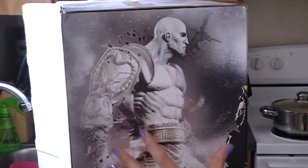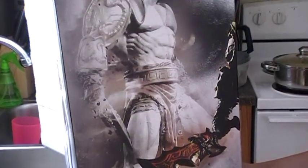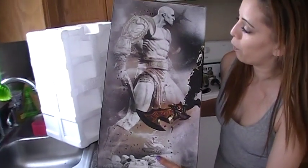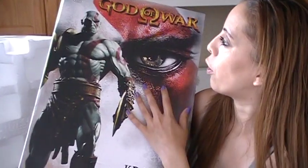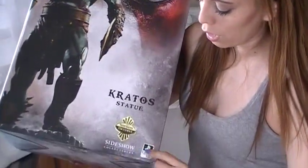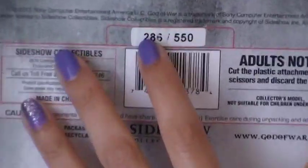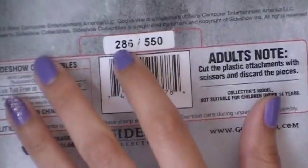Around the box again it's Kratos with the shadow and the ashes, him looking down and making decisions. It's a grayed-out photo of the statue, which gives it an old-fashioned look — not too bad at all. On the front again you can see it's an officially licensed PlayStation product, and there's a gold symbol. It also tells you the edition number — mine is 286 out of 550 made worldwide.